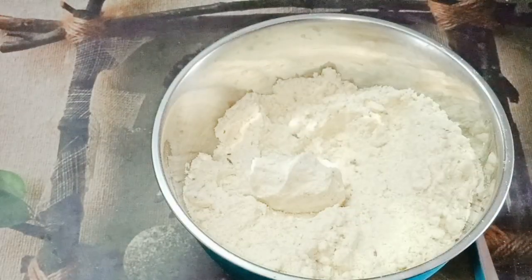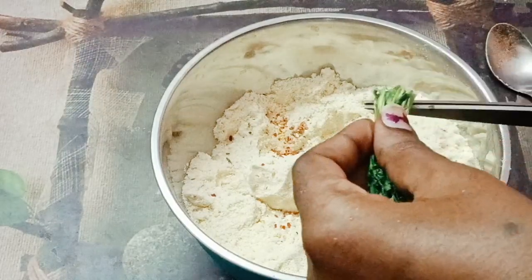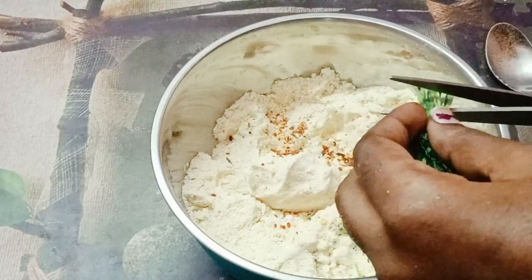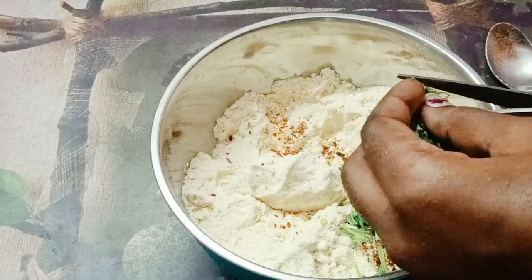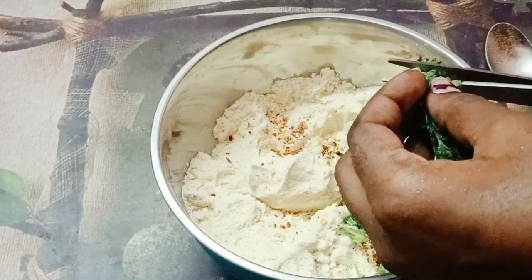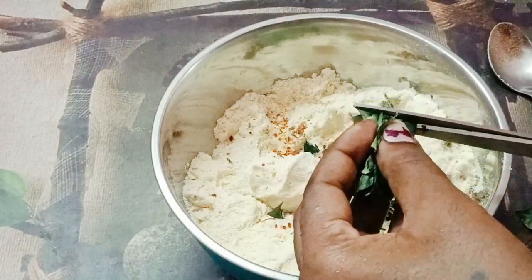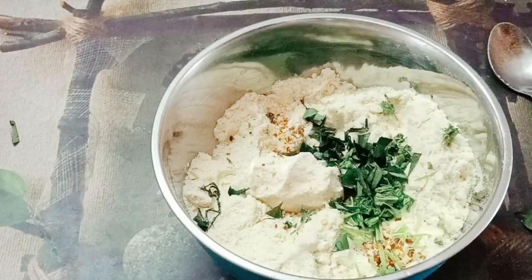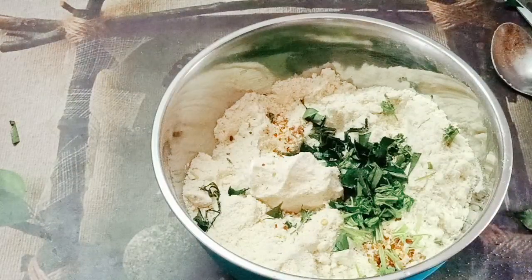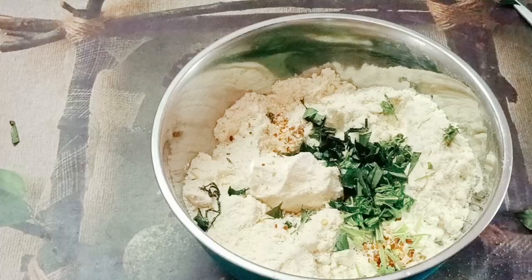Now let's mix a little bit of this. Add a little bit of this. Checkle meadah.